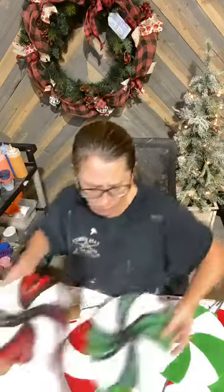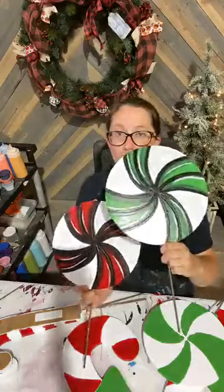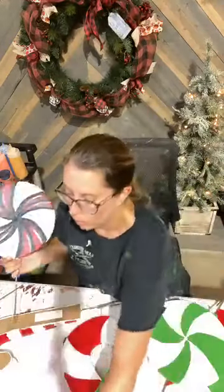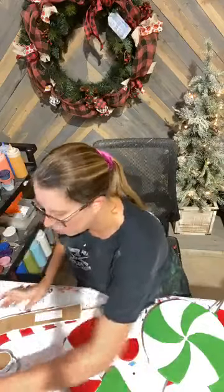The only ones I have a finished version of is our peppermint — I did finish these today. You guys could kind of have a look; everything else we're going to have to finish together. So I'm going to just hop on in and get started.